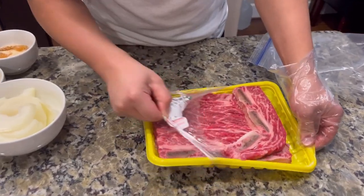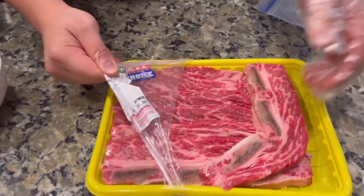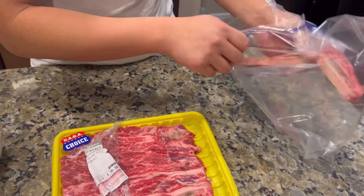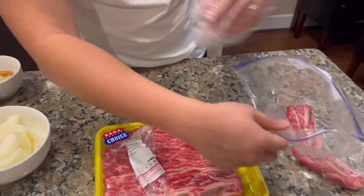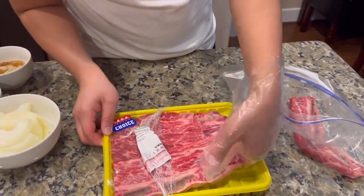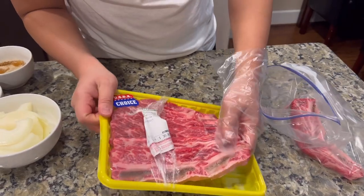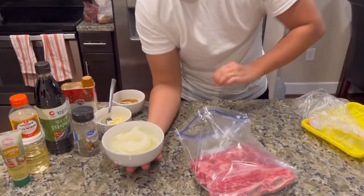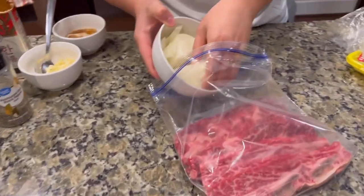It helps if you have some disposable gloves here, but you don't really need them. We'll toss these in a bag first, 'cause that's where we're gonna marinate everything. Now that we have our meat in a baggie, we just toss all the stuff in.